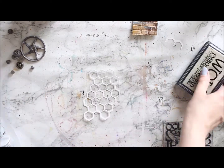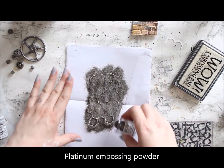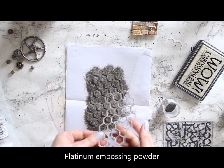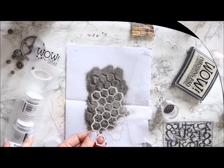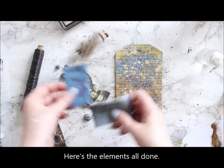For the chicken wire I'm using two layers of platinum embossing powder, and then the third layer is from the metals set — Crusty Copper and the platinum tone.